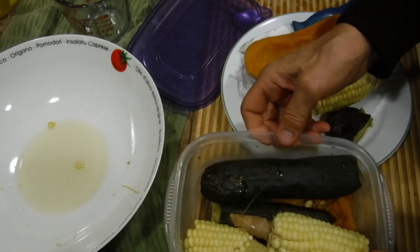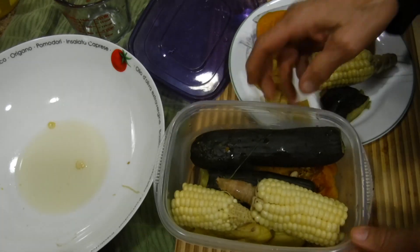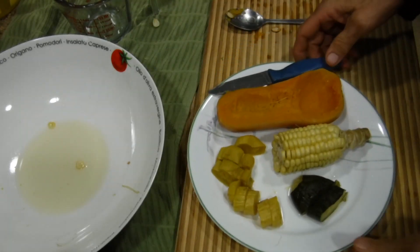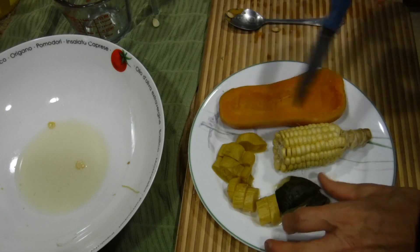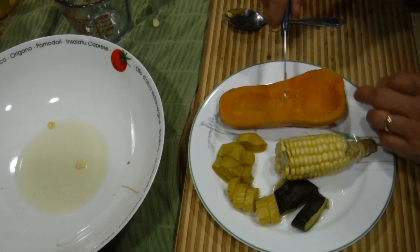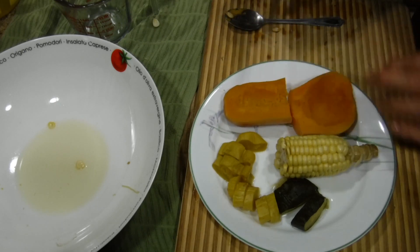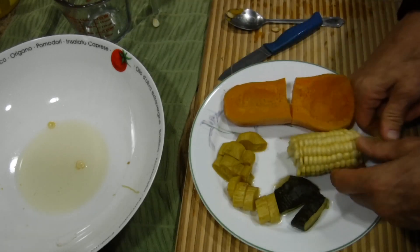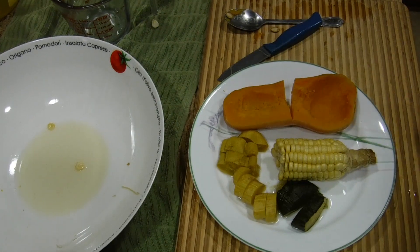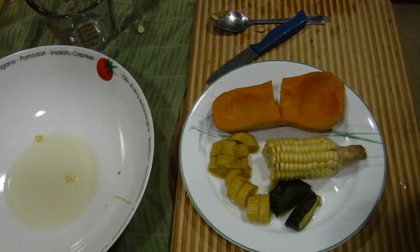I've put it together in this container and I'm going to store that part for tomorrow morning. Tonight I'm going to have a wonderful delight — I have the green zucchini, the yellow squash, the butternut squash, and the corn. It'll be my dinner tonight. I hope you enjoyed this video and I look forward to seeing you in our next one. Thank you very much for joining me. If you like this channel, please subscribe.